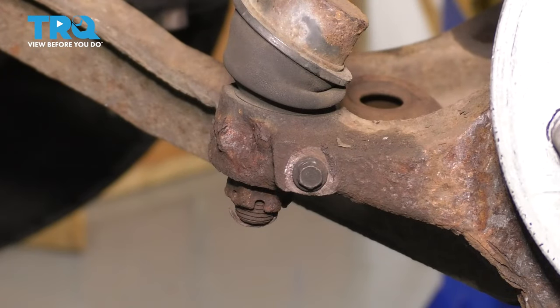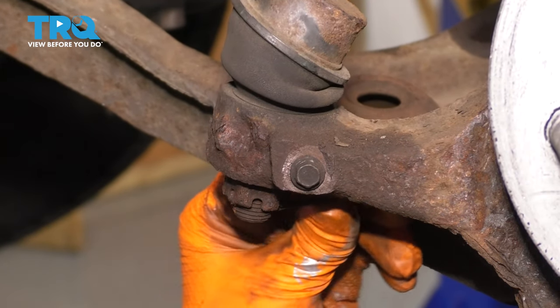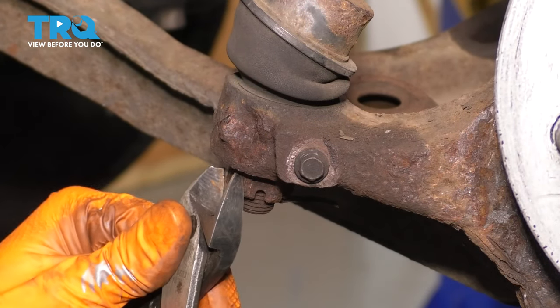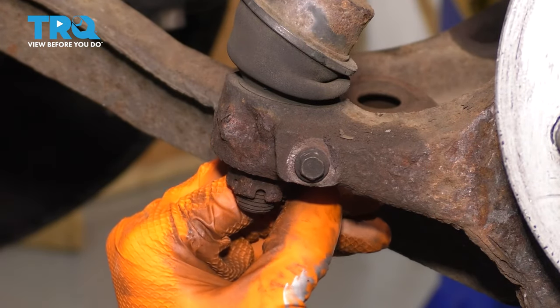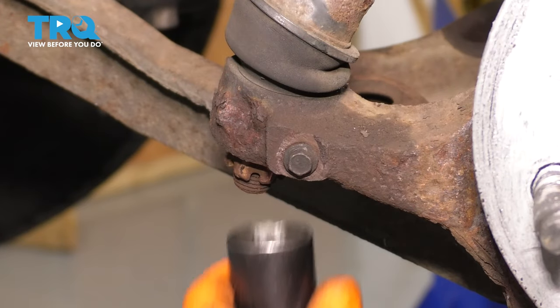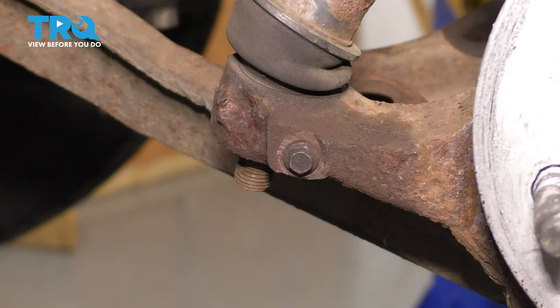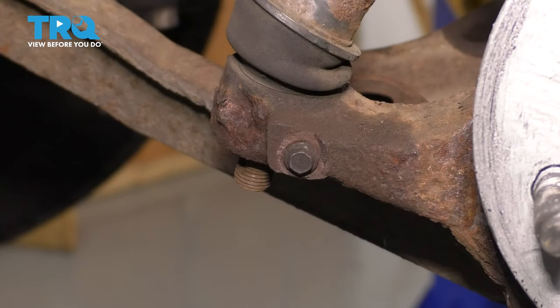The next thing I want to do is remove the outer tie rod end from the knuckle. I'm going to take out this cotter pin. Mine is not seized in here, so I can take it out the nice way — usually they're completely stuck and you'll have to cut them. Grab your 22-millimeter socket and remove this nut. Take your hammer and hammer on the knuckle until the stud for the tie rod pops through.